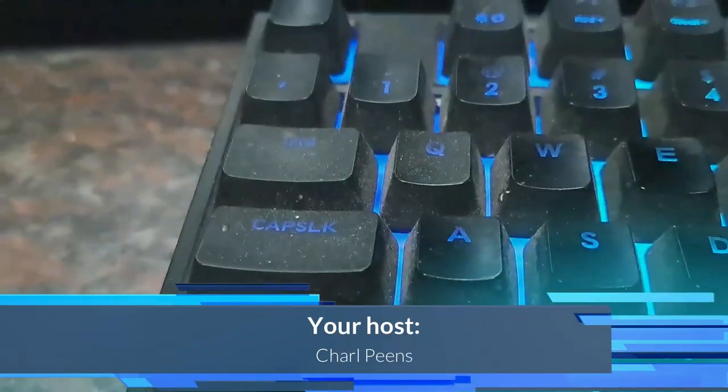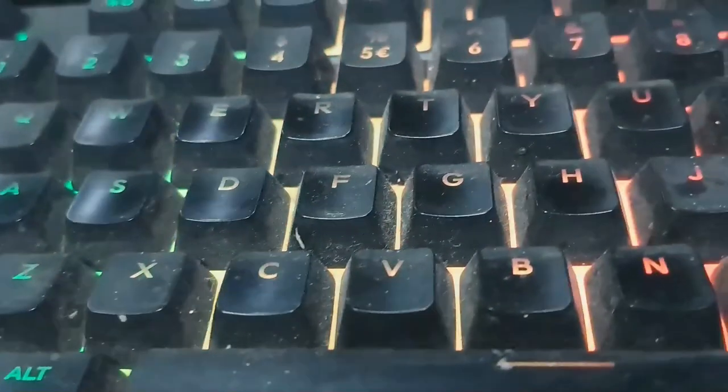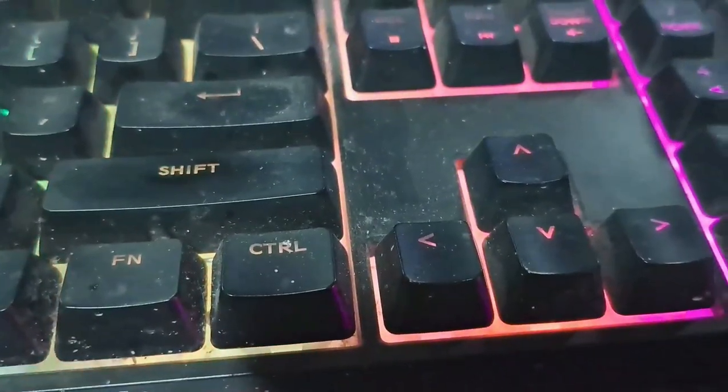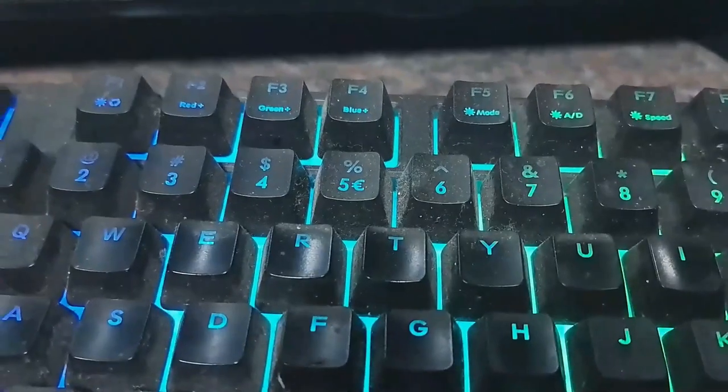Hi guys, welcome back to my channel. This is what we are doing today — eww, disgusting, very bad. This keyboard hasn't been washed or cleaned since I bought it, and this is starting to really piss me off. The only reason why it hasn't been cleaned properly is because I am too scared to take the keycaps off — I'm scared I'm gonna break this keyboard.